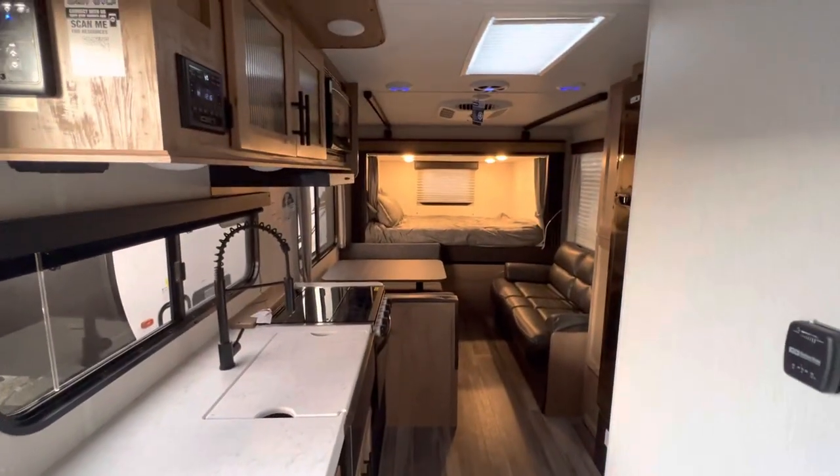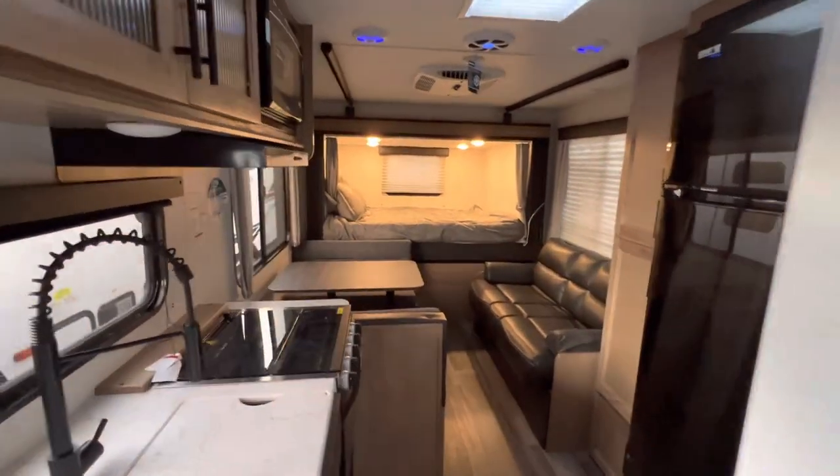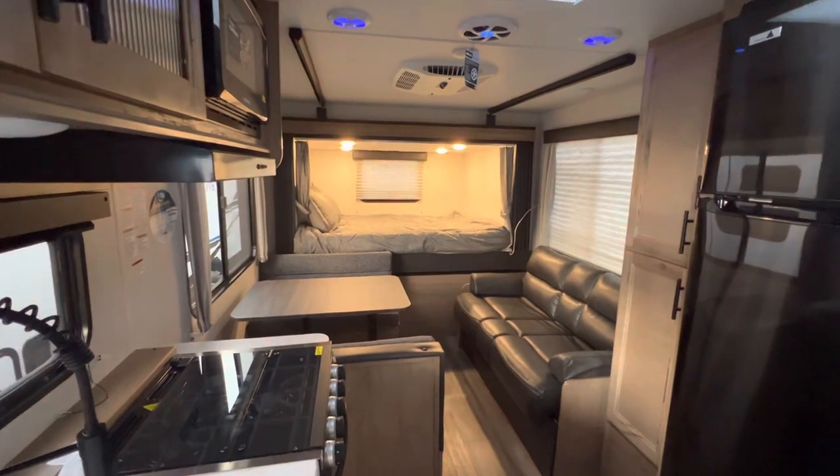This is a very nice 2023 Grey Wolf 19SM. RV Ready in Lake Elsinore — thank you.